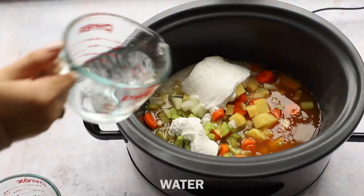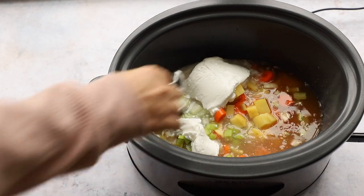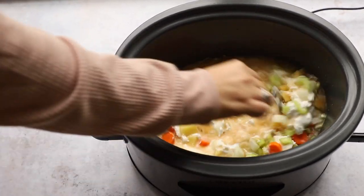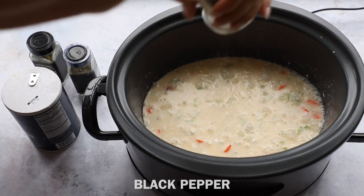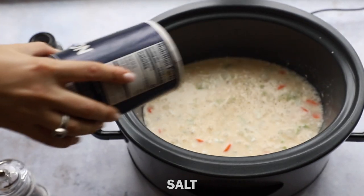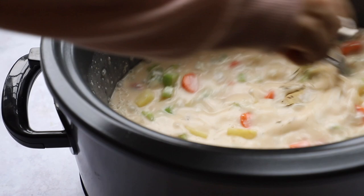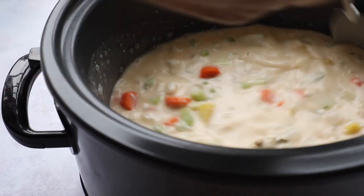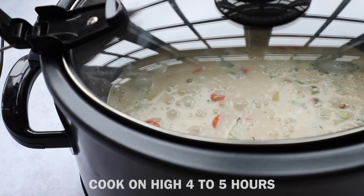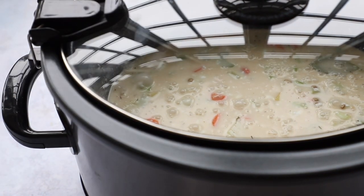You can use light or regular coconut milk. Add a little bit of water and give this a mix to make sure everything is well incorporated and to break down the coconut cream. We're going to add black pepper, salt, dried thyme, and bay leaves, then give it another mix. That's it — we're just going to let the slow cooker do its thing. Cook on high for four to five hours or until the lentils are soft. If you don't have a slow cooker, you can do this on the stove as well.